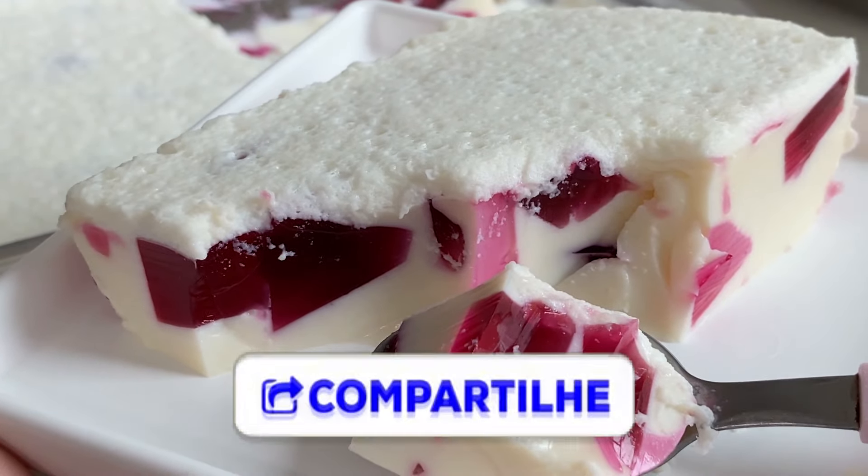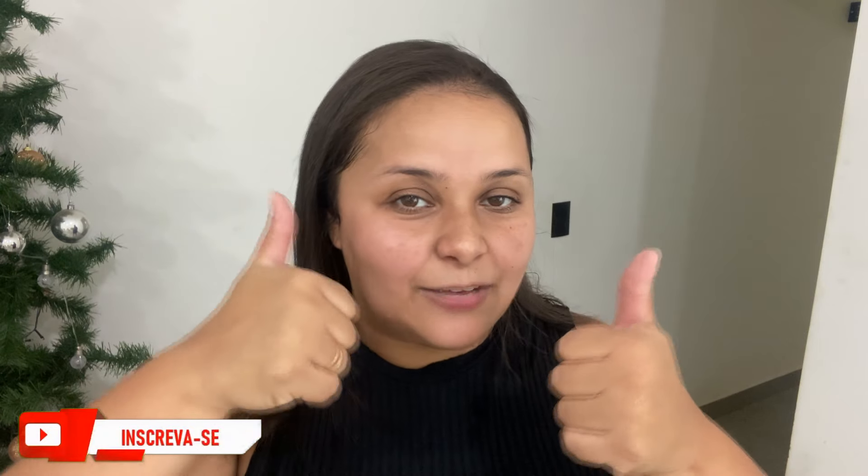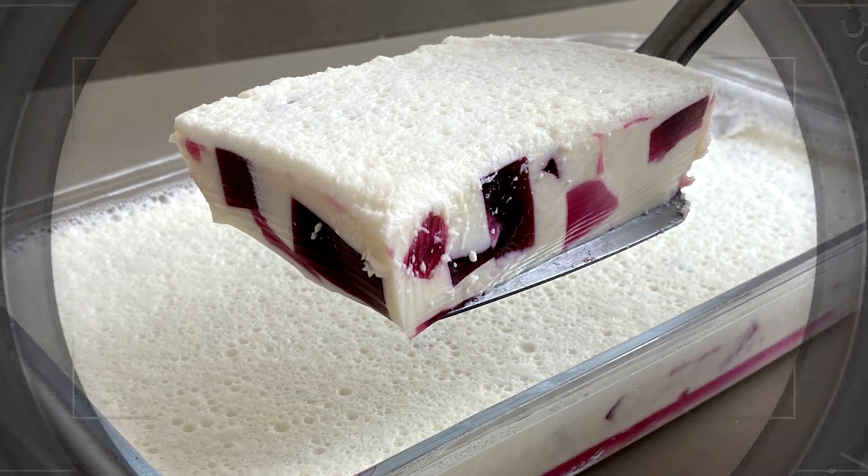Essa foi mais uma receita. Não esqueça de comentar — seu comentário é muito importante. Ela fica bem cremosinha mesmo. Façam aí! Eu espero que vocês tenham gostado. Se vocês quiserem que eu traga mais sabores dessa sobremesa — mosaico de gelatina — comenta aí. Comenta qual sabor você quer ver no canal, que com certeza eu vou trazer. Quero pedir pra você deixar seu like, que fortalece muito, e seu comentário. Fico muito feliz em ver os comentários. Que Deus abençoe muito vocês. Já vai curtindo, comentando e compartilhando. Fiquem com Deus e até o próximo vídeo.